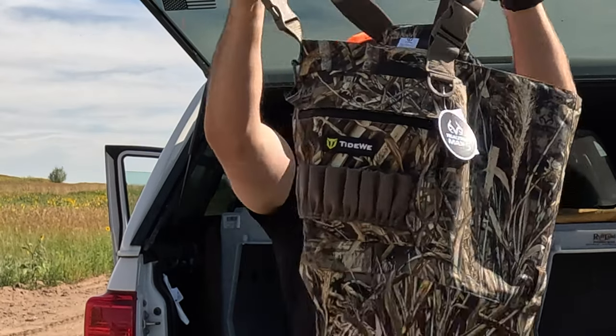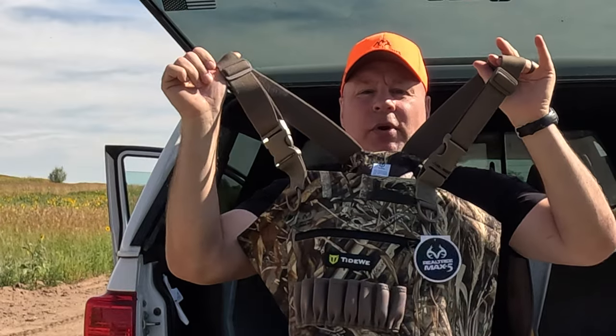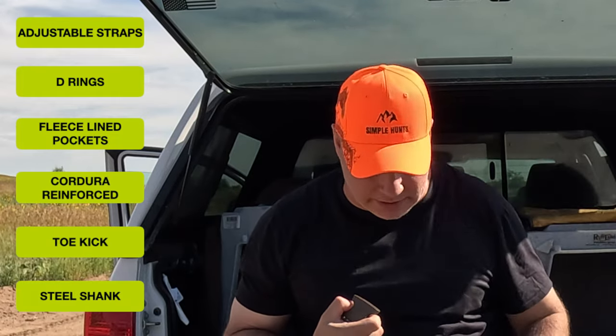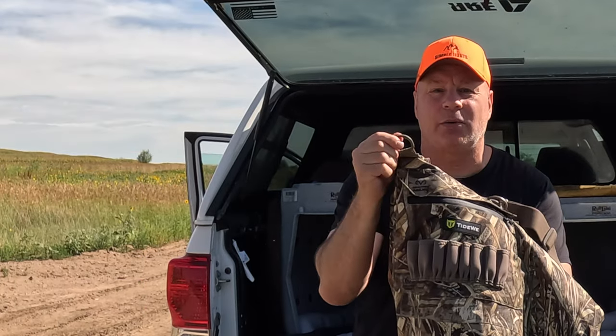Opening up the waders, you can see we've got a Real Tree Max 5 camo pattern, which is pretty standard on most waders — it's a great pattern. Starting from the top down, you've got nice adjustable straps with quick releases. These are also important: if you do take on water, one little clip right here and you can shed them and get out. Going down, you've got D-rings — when you throw out a decoy and have a carabiner, you clip it right here and pick up your decoys at the end of the hunt.